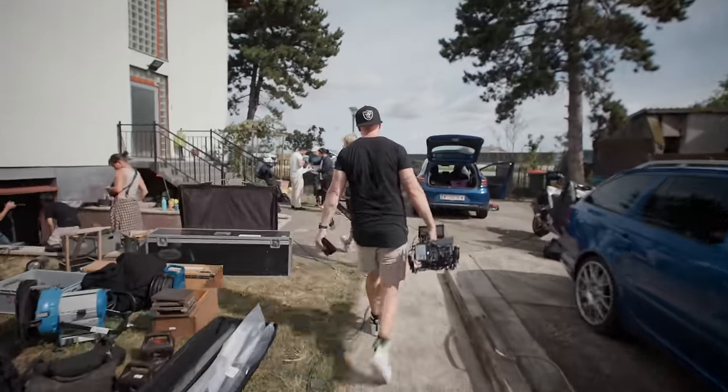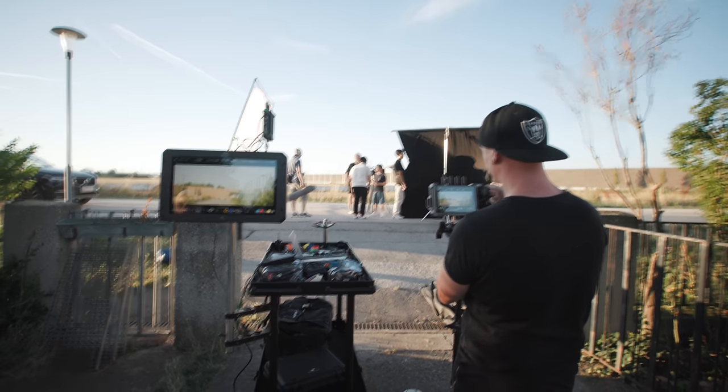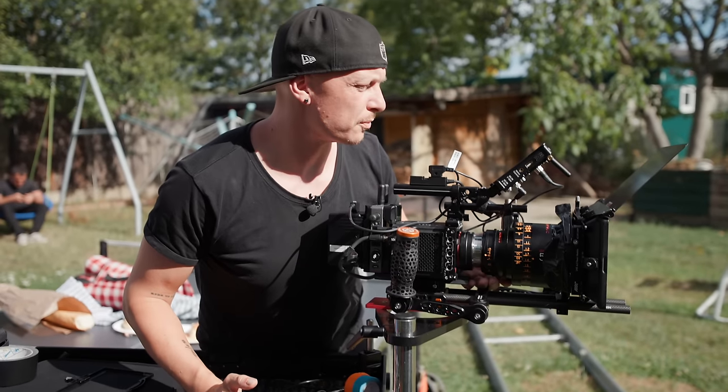I hope you liked my rig tour. If you did, please leave a thumbs up and make sure to subscribe — I will rig out this camera even bigger for cinema-style shooting on bigger sets. I also have some behind-the-scenes and cinematography and lighting breakdowns coming up where I use the Komodo X. I hope to see you on the next one.